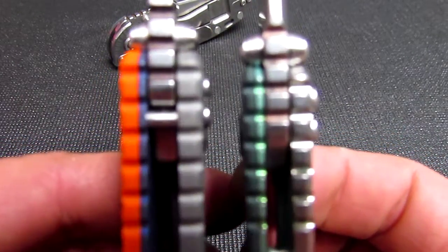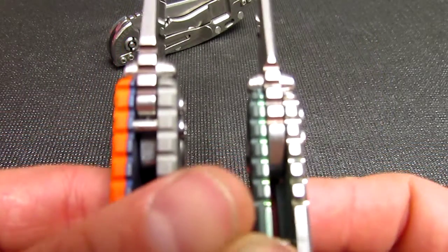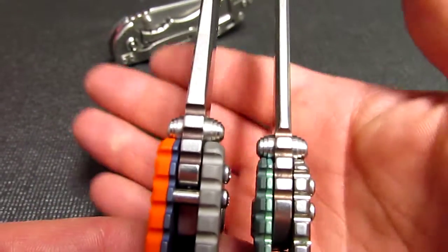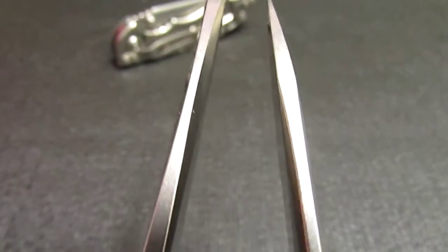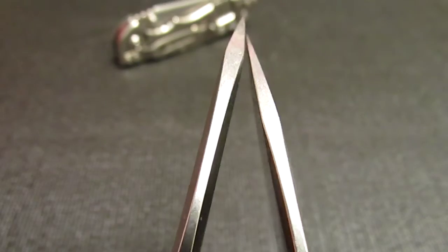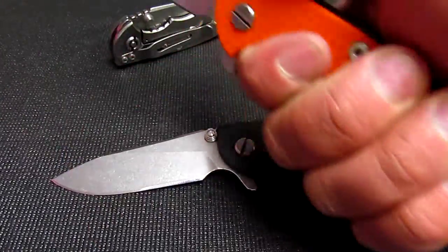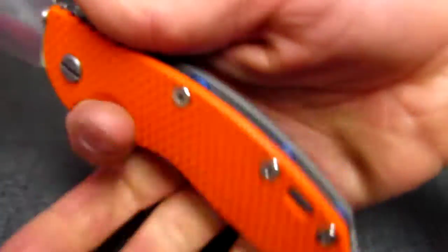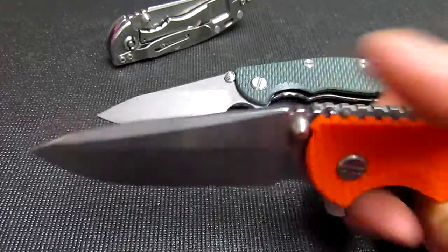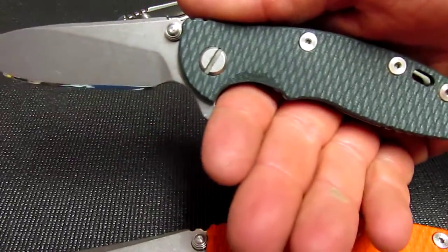You can see the blade thickness there. This has an awesome grip — very filling in your hand. If you really had to depend on a knife, you'd probably want the 3.5. If you EDC your knife, and carry it more than you actually use it, the 3 inch is probably fine.